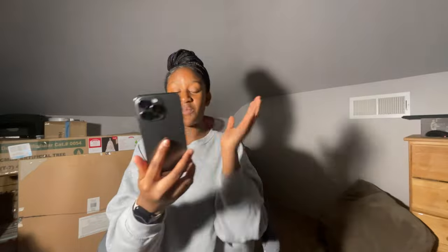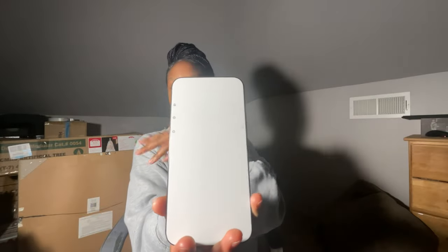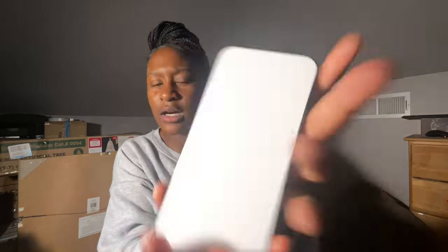Now we're gonna move on to the actual iPhone. Y'all, I feel like I should not be touching this phone — it's literally so beautiful. They got the cover on the screen, got the little turn on/turn off button, silent on/silent off, plus turn up the volume, turn it off. And now I got the little charging port thing.